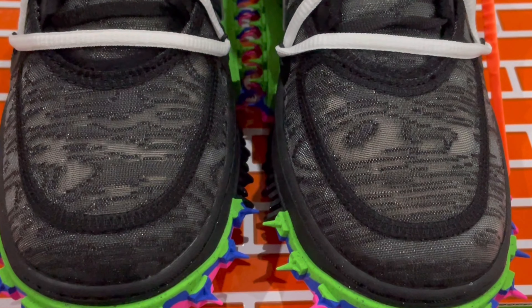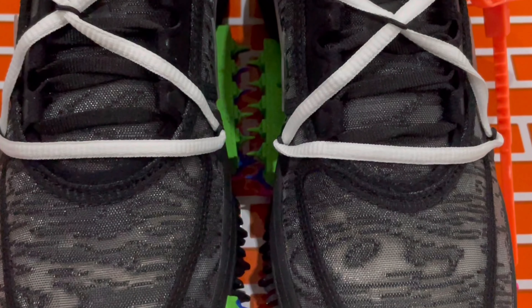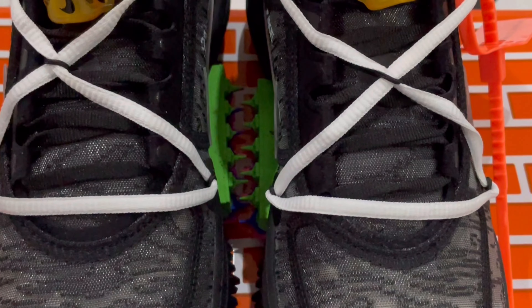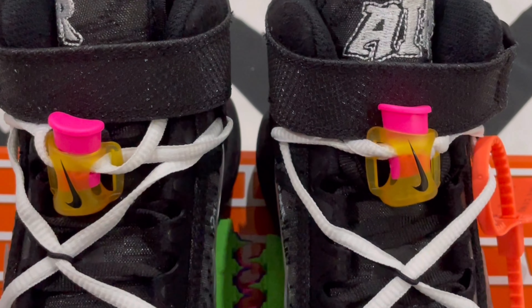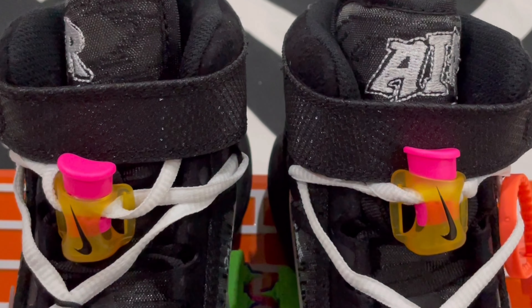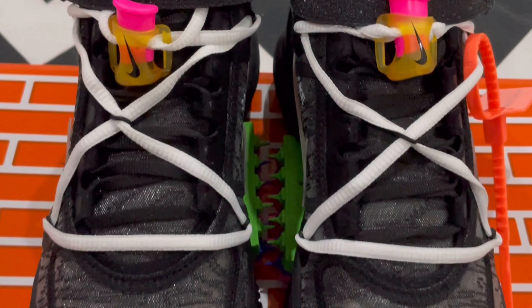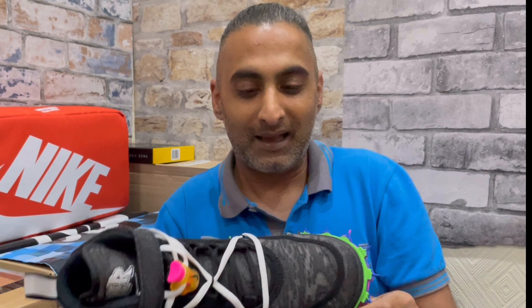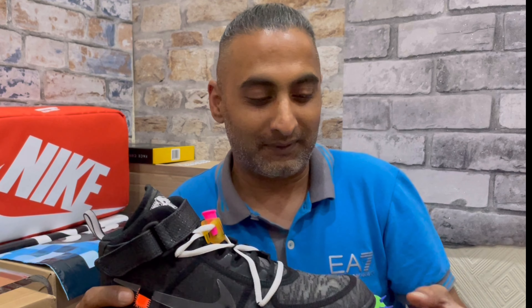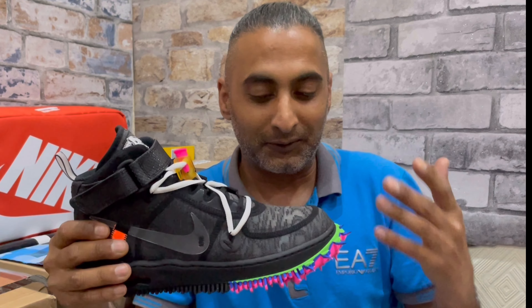Quickly back to the lacing system — there's a lace lock that acts only on the white lacing, while the black lacing underneath is separate and attached with the white lacing. It's a translucent yellow color with a pink button at the top. Looks really nice, sets in really well — something a bit different.